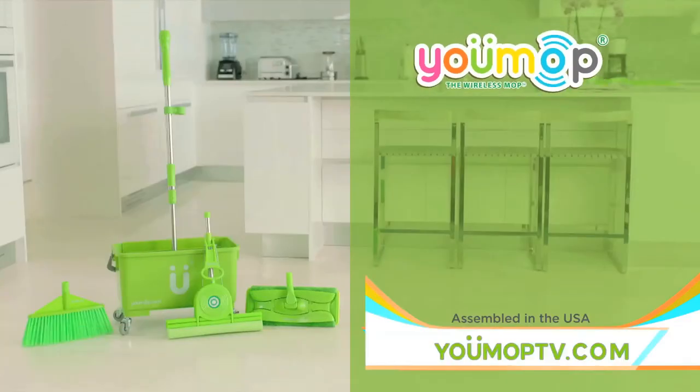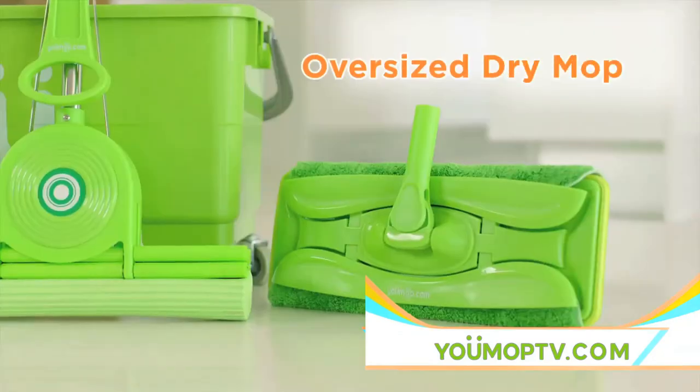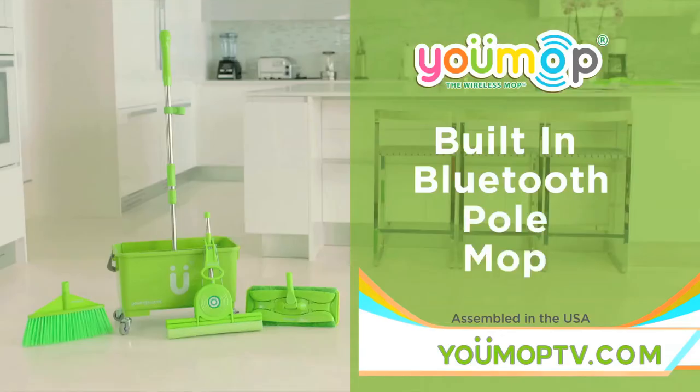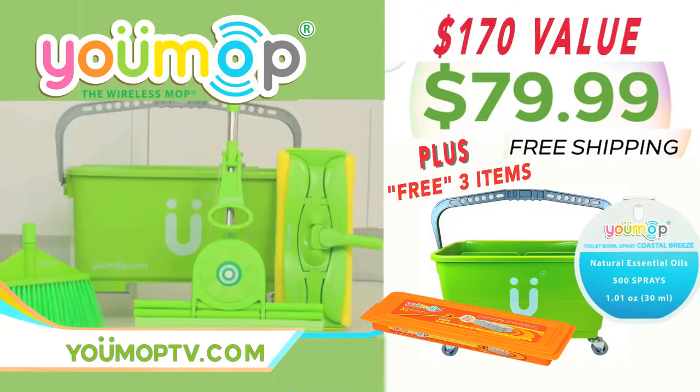Go online now to receive U-Mop with built-in Bluetooth, the pole, mop, oversized dry mop, sponge, and broom — the world's first floor wireless mop cleaning system with a built-in Bluetooth speaker. Order now and receive free wet cloths, a 6-gallon bucket, toilet spray, and free shipping. A $170 value for only $79.99.